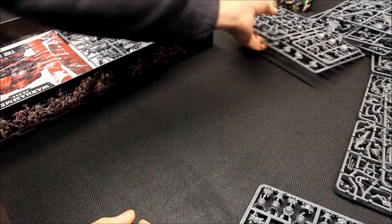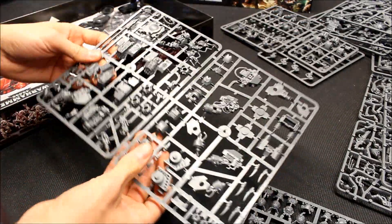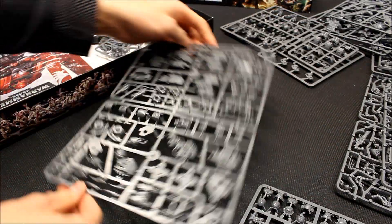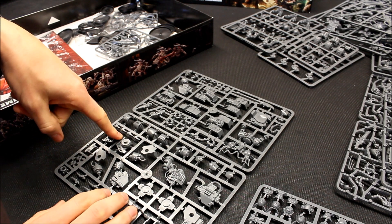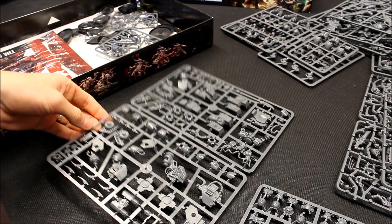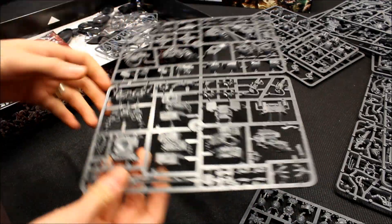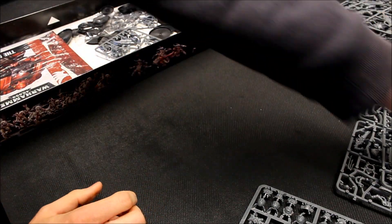So these are all standard kits, but there are a couple of special ones. There's the Dreadnought — this one can be the Death Company Dreadnought as you see on the box, but it can also be the Furioso Dreadnought and the Librarian Dreadnought as well. So you've got multiple options for that kit.